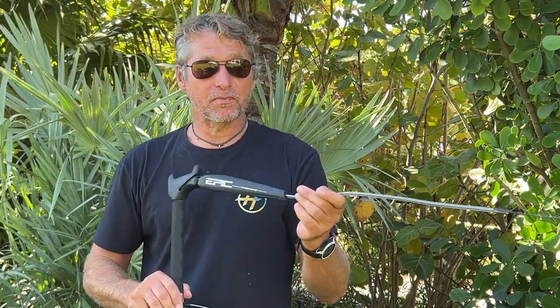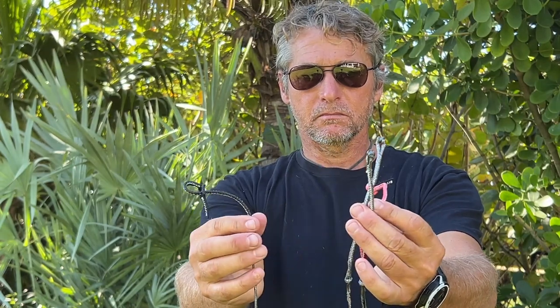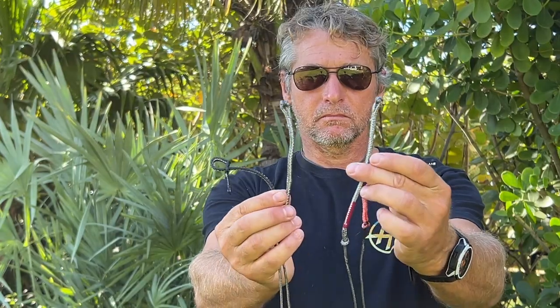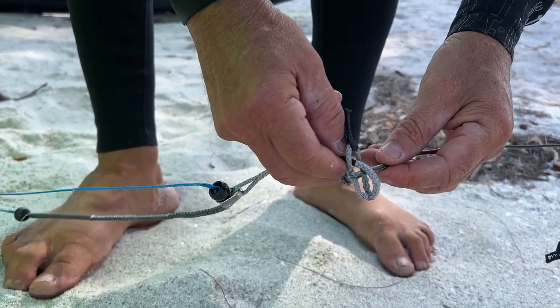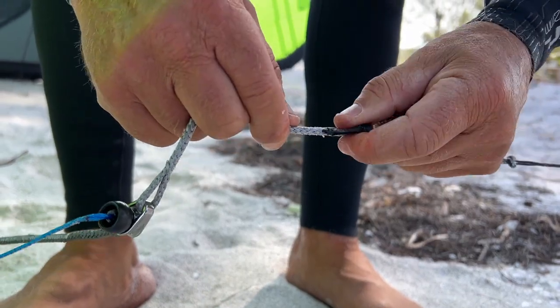At the ends of the lines where you connect the bar to the kite, we have color-coordinated, foolproof ends for safety so you don't make any mistakes. Red goes with red, black with black, and gray with gray. They also have pigtails on one end and knots on the other, so the pigtail and knot go together. This way you don't make any mistakes.